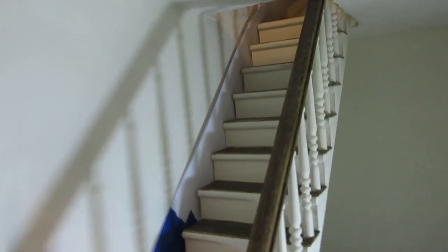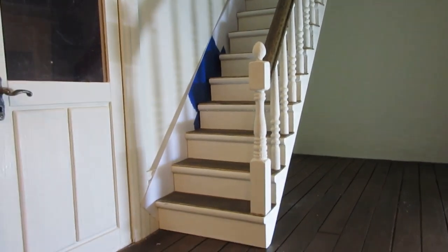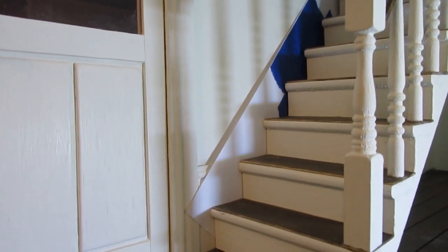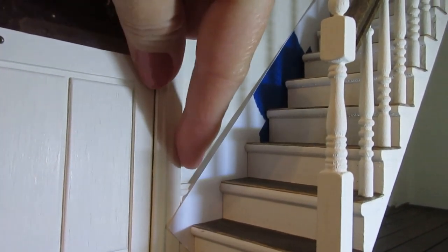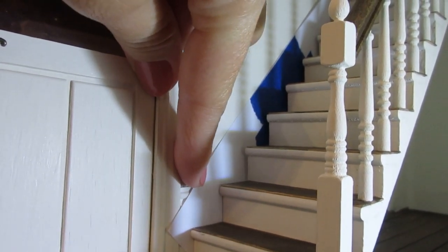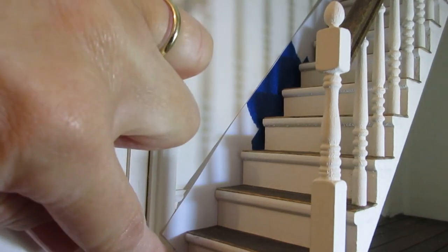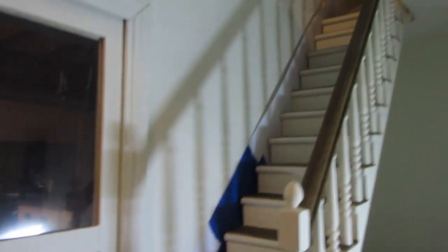What I've started off by doing here is just cutting a paper template so that I can work out the exact length I need to cut for the wooden stringer. It's quite difficult to get in, but at the bottom you can see I'm overhanging by quite a bit. You need to get it so that you've got a corner that comes right up to the corner of your skirting board.